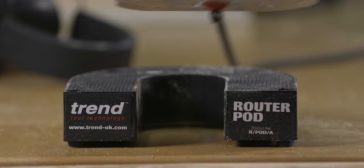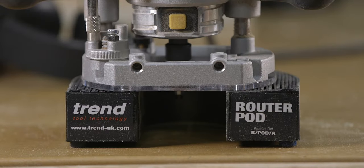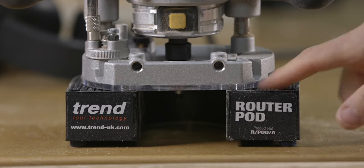However, if you know you're going to be making a climb cut, you can prepare yourself to make sure that you stay safe. Always make sure that you place your router in a safe spot while the bit is spinning down. There are tools on the market like this router pod which acts as a stand for the router and it works really well to keep your workspace safe. But regardless of what you use, please make sure to be aware of this very important safety measure.